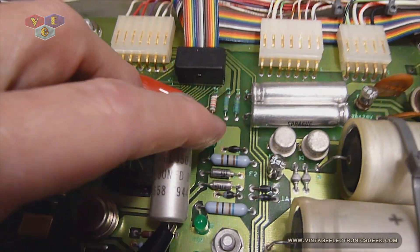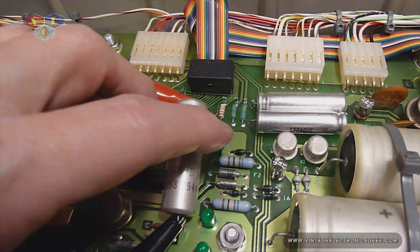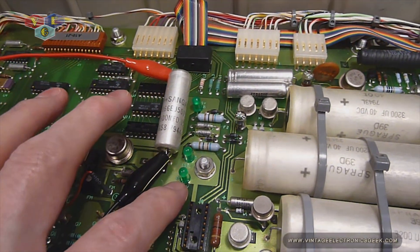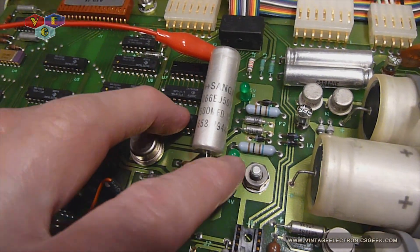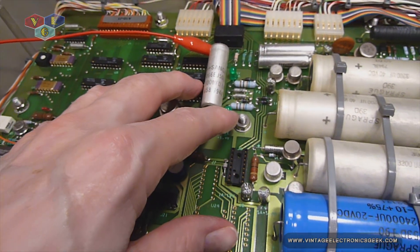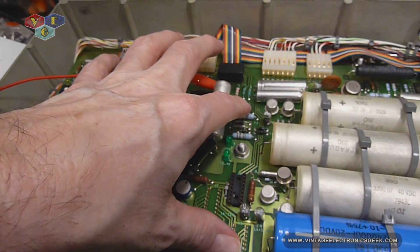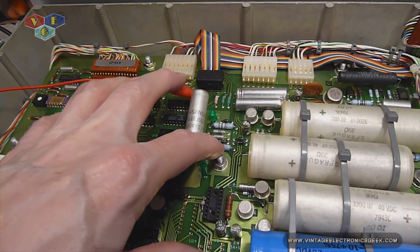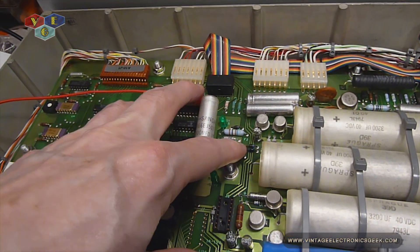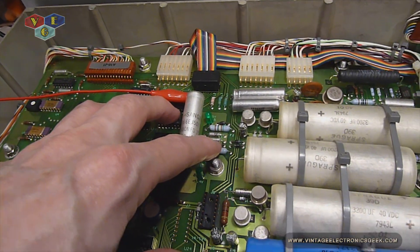My plus 15 light was the only one that illuminated. My plus 5 and my negative 15 did not illuminate. I checked these two resistors right here and they seem to be okay. Of course, everything is in-circuit that I'm testing.